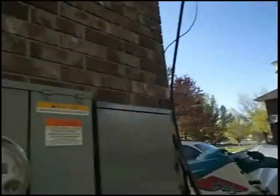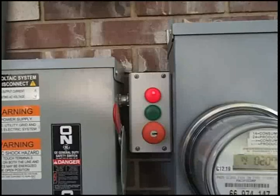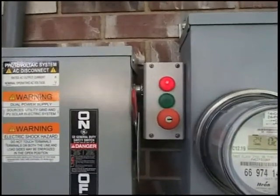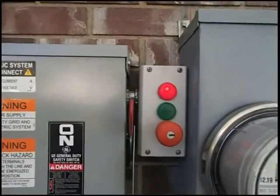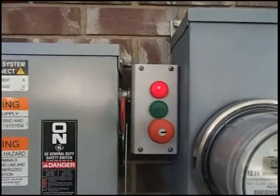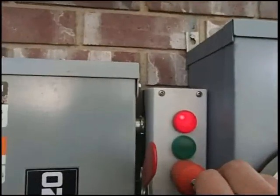The evidence of a problem, besides the fact that we have zero output on String A of the upper roof, is this red light on the rapid shutdown. Under normal operation, both lights are off. And if I push the rapid shutdown, I don't think it ever shows safe. Let's try it. Normally the red light would flash a few times and then we would see 'safe,' but we're not. I'm going to grab the key to power it back on, and we will still get the red light.